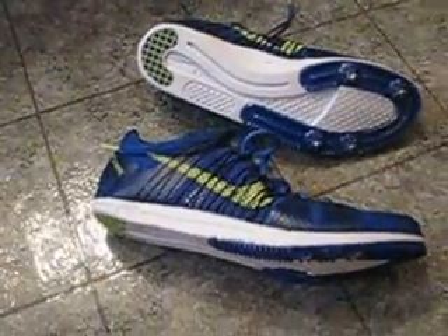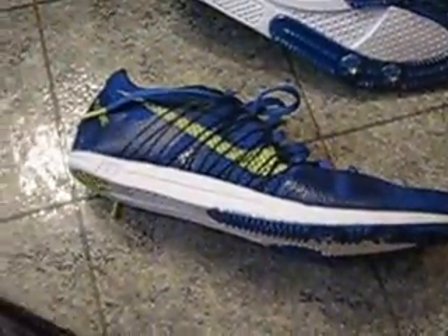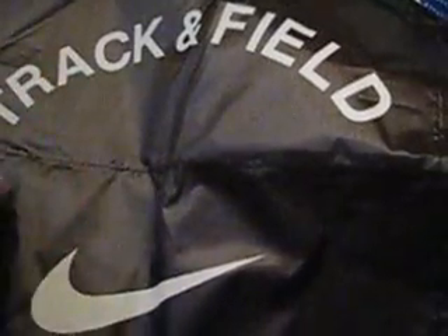When you order these spikes off East Bay they come with a spike wrench and eight spikes — four on each spike. They also come with a bag. These bags are pretty neat; they have a stitch going down the middle so you can put one shoe in each side.